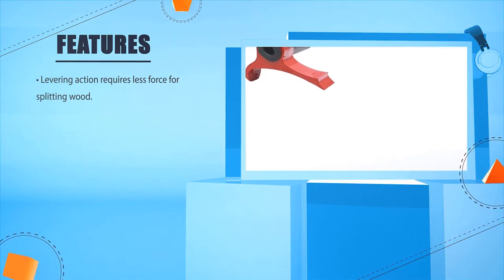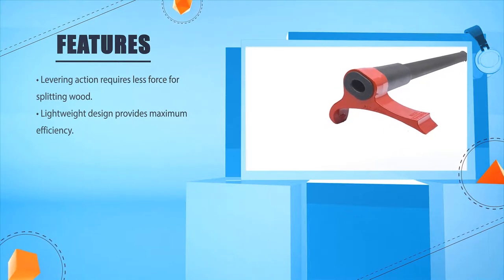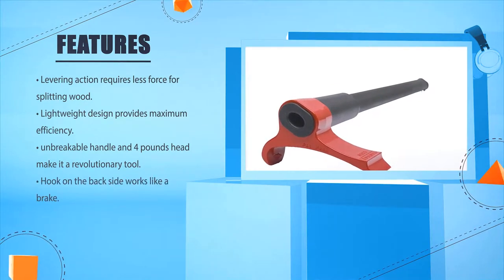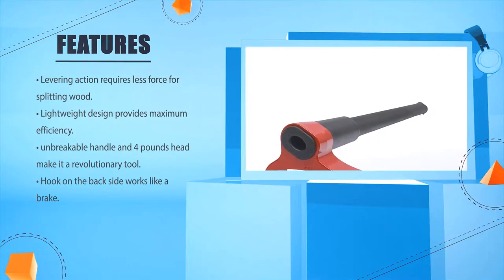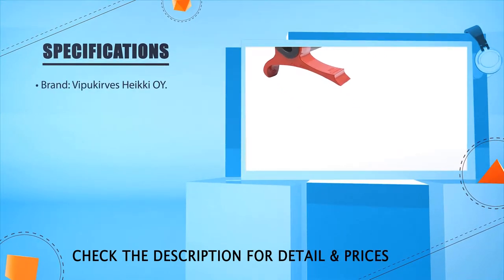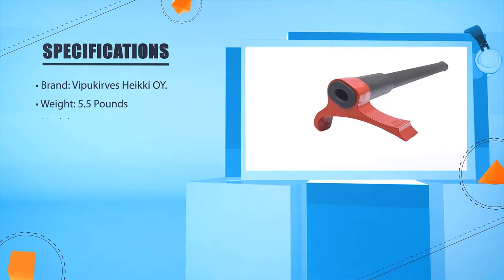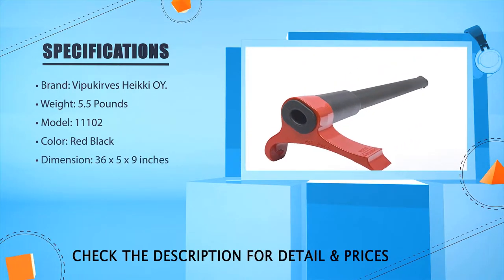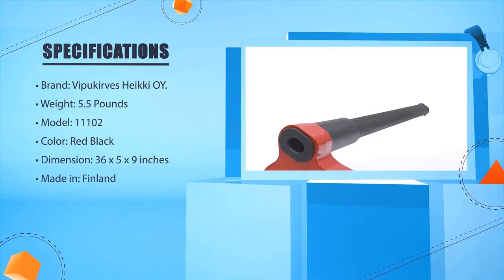Number three: Vipukirves Leveraxe. Levering action requires less force for splitting wood. Lightweight design provides maximum efficiency, and the breakable handle and four-pound head make it a revolutionary tool. The hook on the back side works like a brake. Brand: Vipukirves Hakkeri Oy. Weight: 5.5 pounds. Model: 11102. Color: Red/Black. Dimension: 36 x 2.5 x 2.9 inches. Made in Finland.